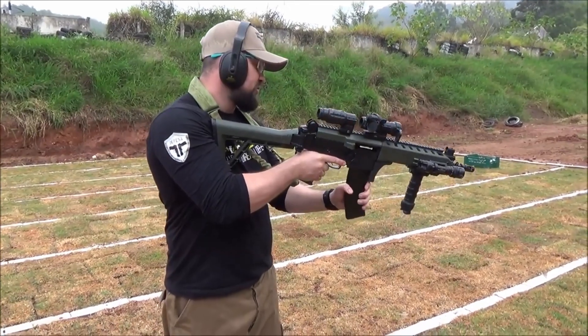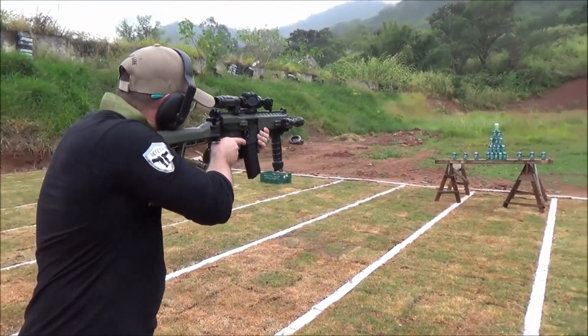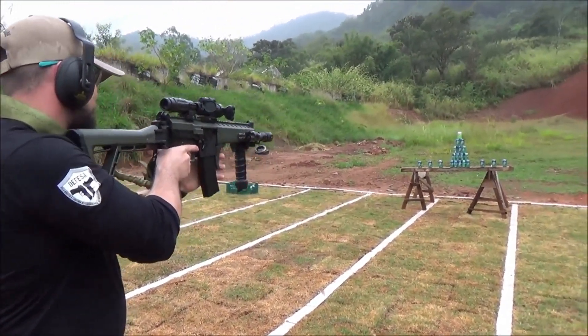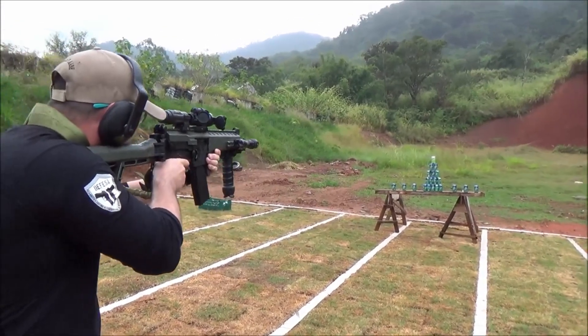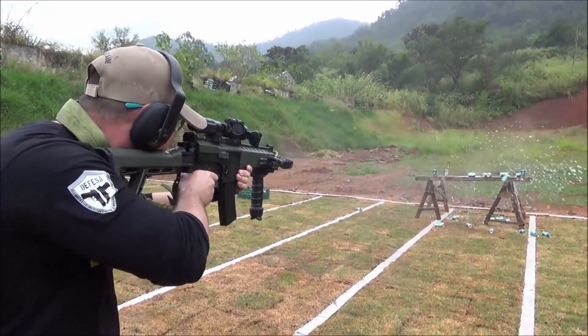Number 10. The IA2 Assault Rifle, designed and built in Brazil by Imbel, is designed to replace the FAL, M16A2, and HK33 currently in service with the Brazilian Armed Forces. The IA2 comes in two calibers: 5.56×45mm NATO and 7.62×51mm NATO.